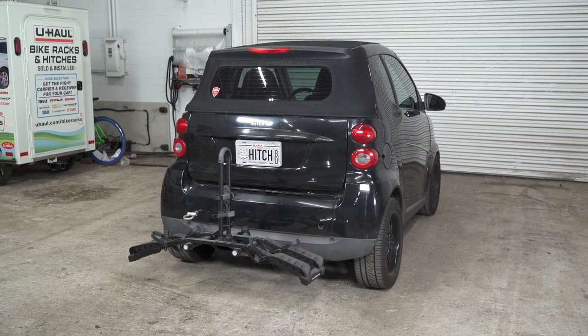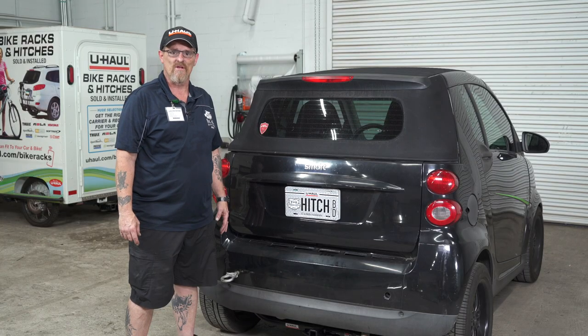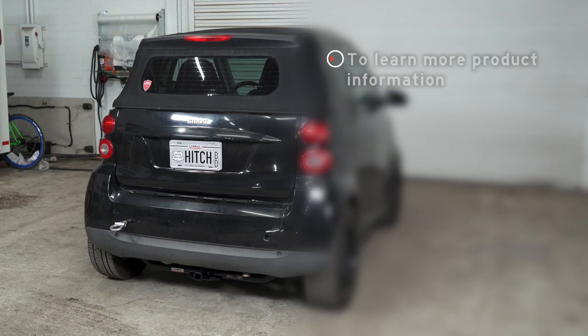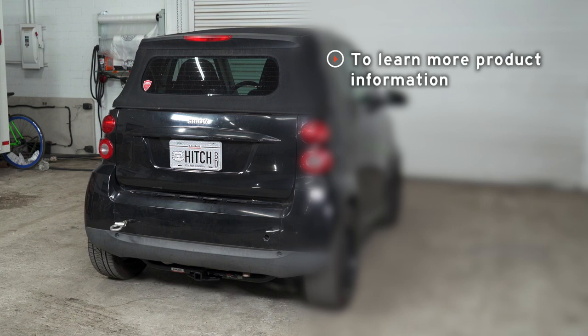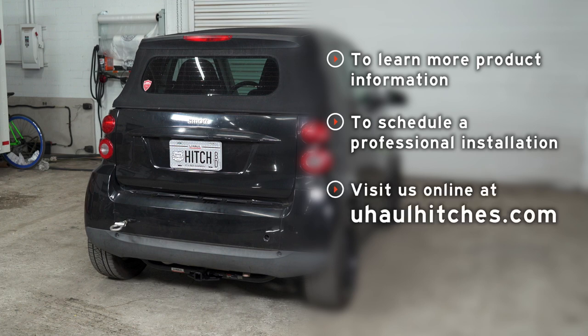This will help you determine the length, rise, and drop for your hitch accessories such as a bike rack or cargo carrier. That concludes our hitch installation. Thanks for watching. If you have any questions about the product seen in this video or if you'd like to schedule an installation with a U-Haul hitch professional, visit us online at uhaul-hitches.com.